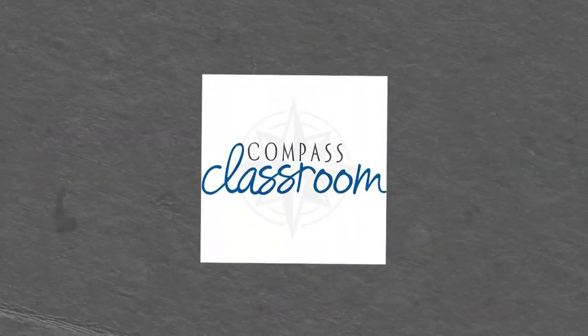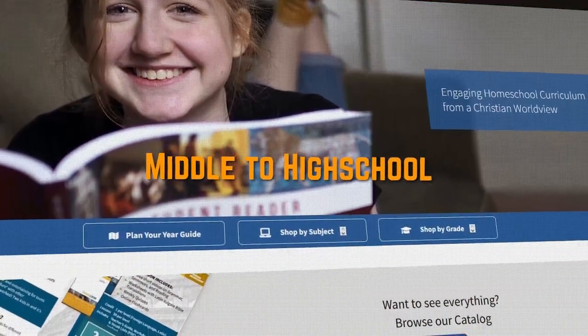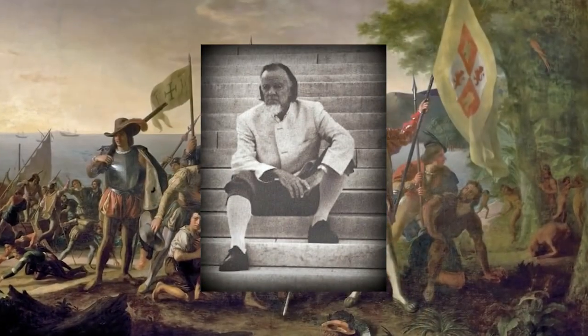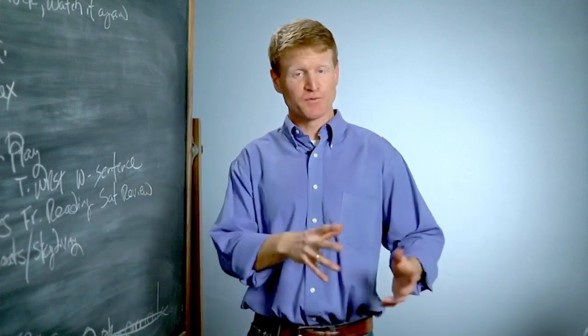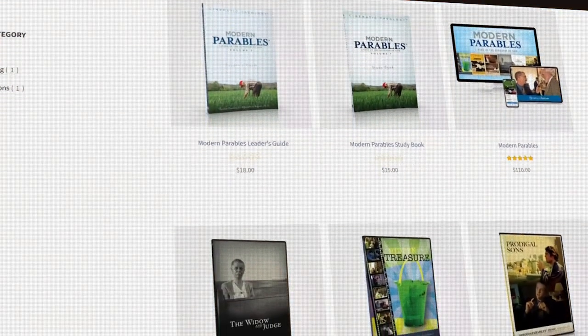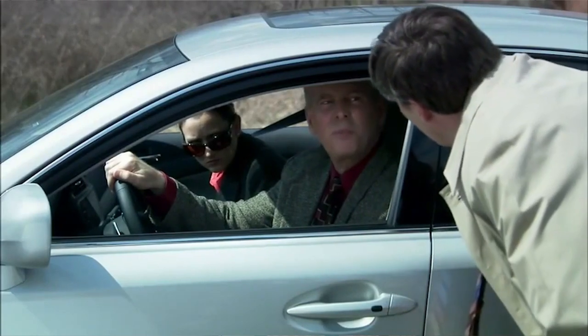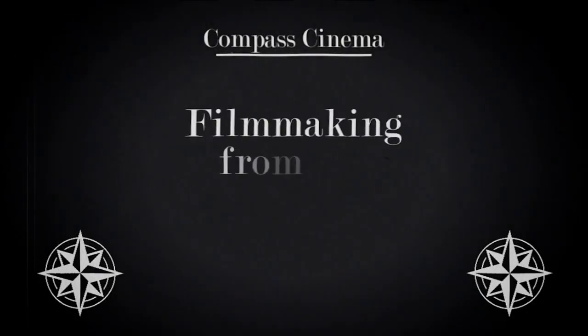Another family style curriculum is Compass Classroom — an online subscription that can cover your whole family. It's great for middle to high school grades with loads of engaging video lessons by the likes of Francis Schaeffer and R.C. Sproul Jr. I'm personally doing their Visual Latin course and loving it. They also have a modern parables course that brings Jesus' parables alive in relation to modern life, plus filmmaking courses and many different electives. There's so much to explore.